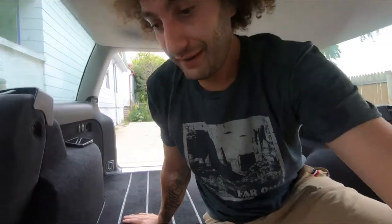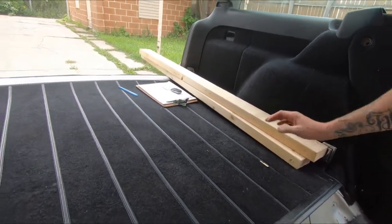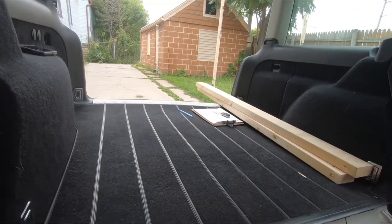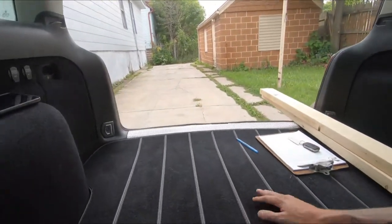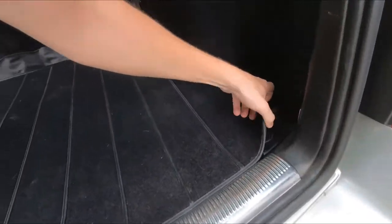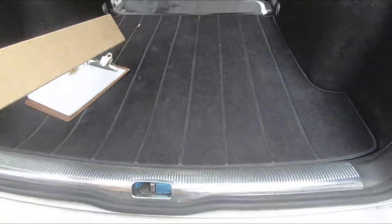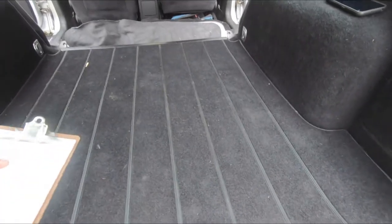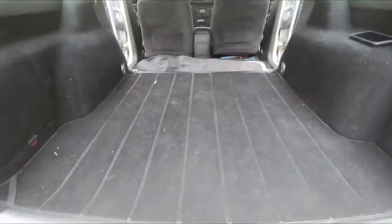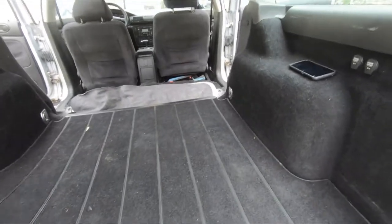Now that I'm sweaty, we can move on to the next step. I mentioned I wanted to get some wood — haven't made it to the hardware store yet, but I found two pieces just sitting around the house to use for mock-ups. First thing I realized I still need to be able to access the spare tire back here. Totally forgot there's a spare tire down here, so I'm gonna have to redraw my designs and make a bed frame that allows me to access it.